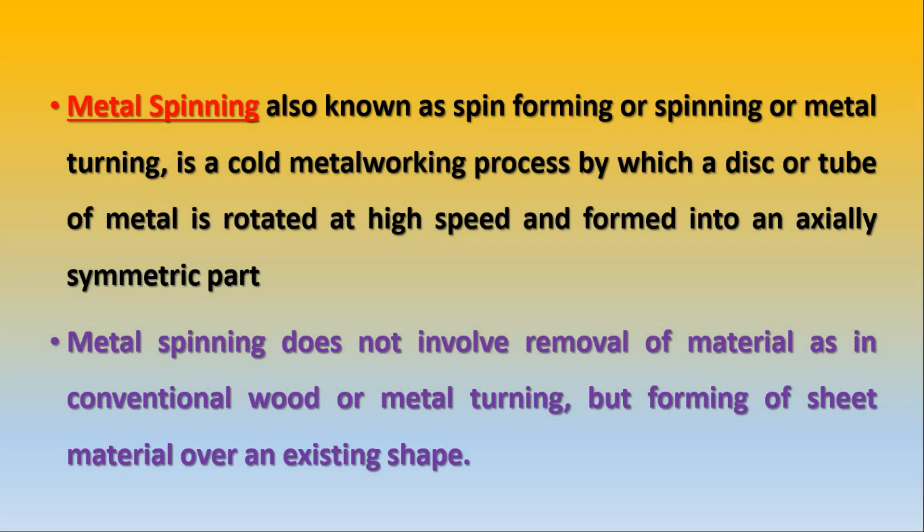Now we will see further metal spinning operations for different workpieces.